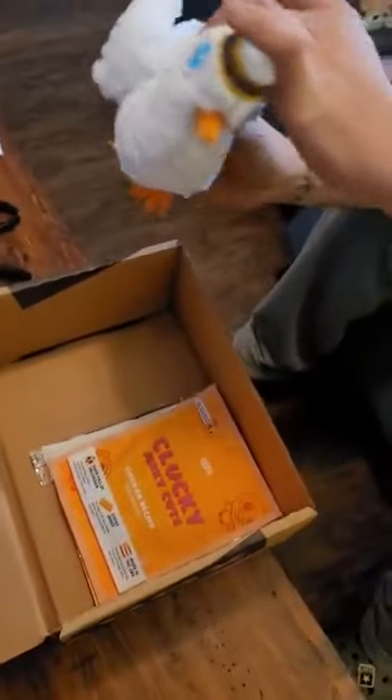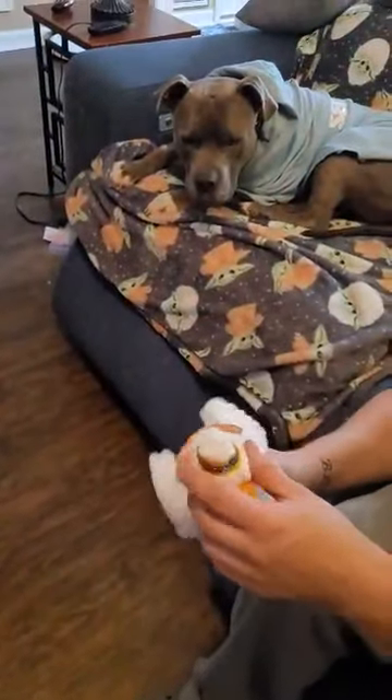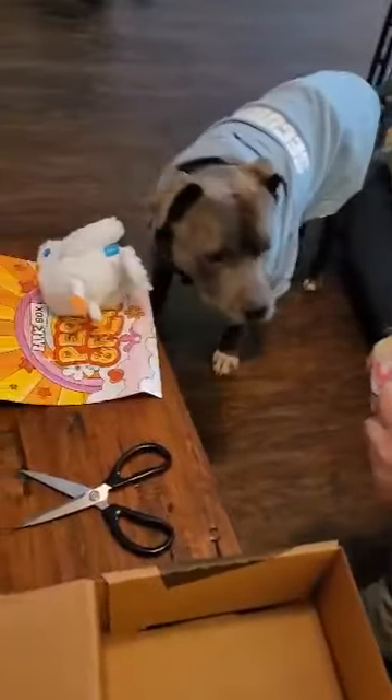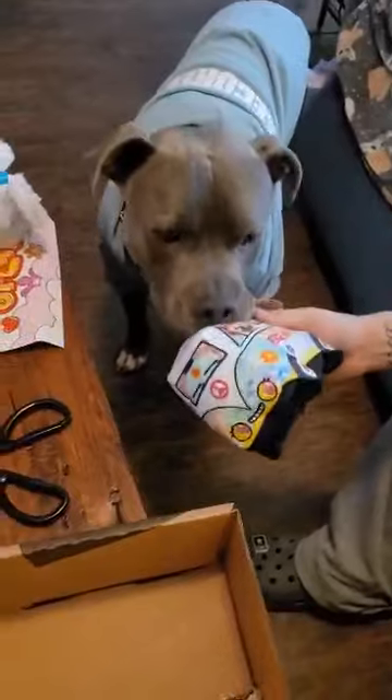That's pretty cool — you've got another free bird tooth toy, that probably won't last long with you, but for a smaller dog that would be great. This one's quite a bit more adorable. That's more like a canvas material, actually really, really well made with some big squeakers in it.